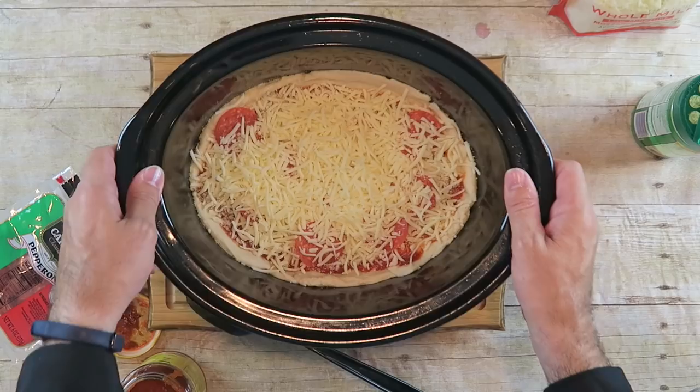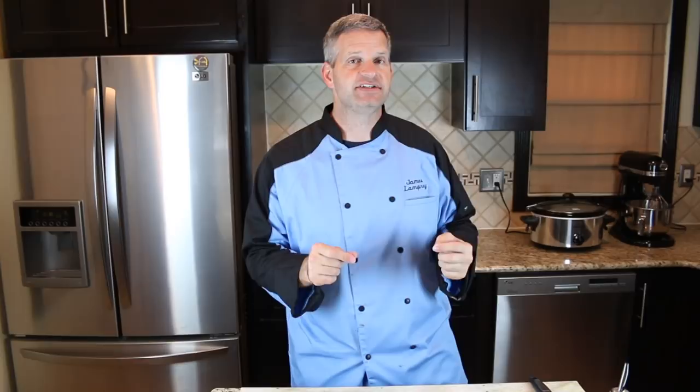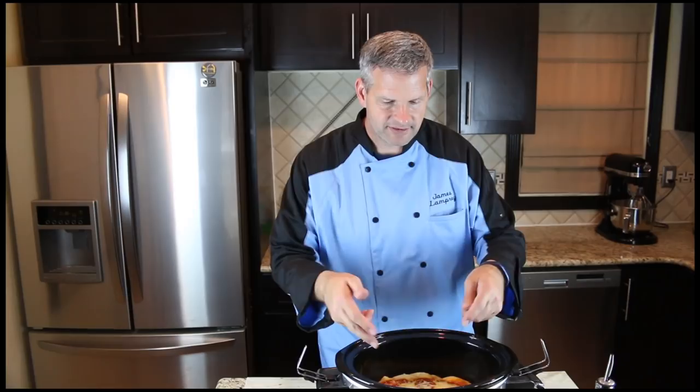So it's been about two hours since I put my pizza in the slow cooker. The last 10 minutes I increased the temperature to high, and that's going to make the crust a little firmer. Nice crust.